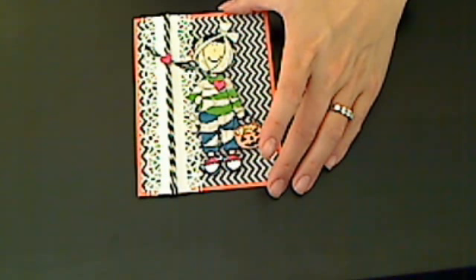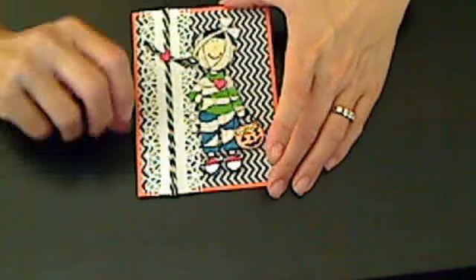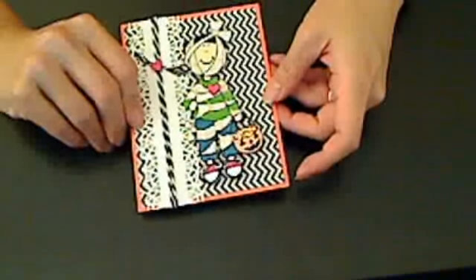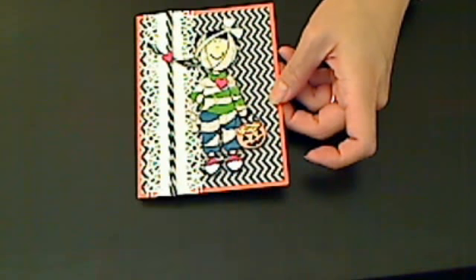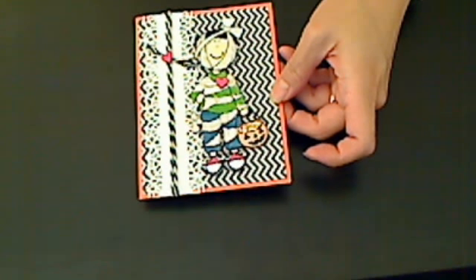Hey everybody, it's Christina of Crafty Paws. I wanted to share with you my entry into KK, who's paper cake — K-A-K-E — here on YouTube.